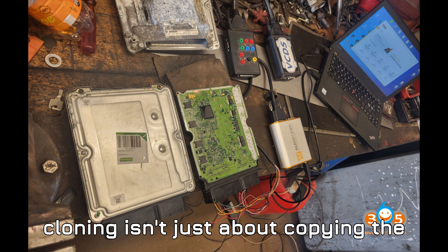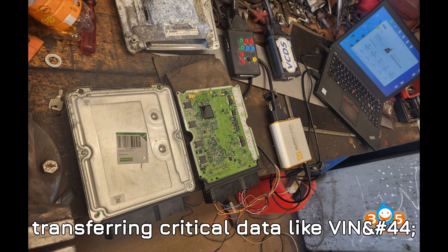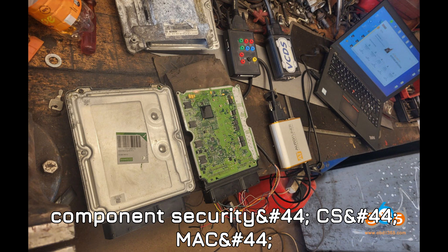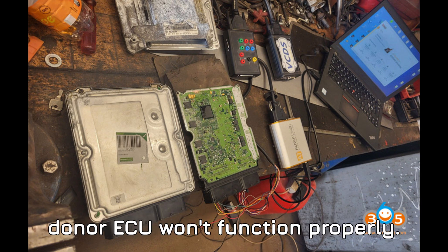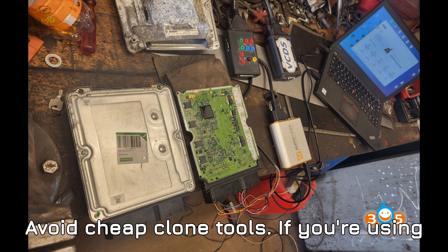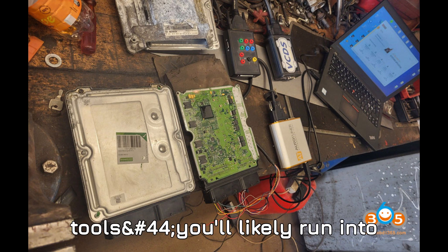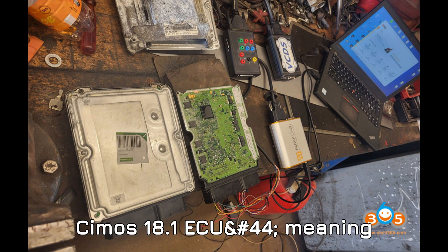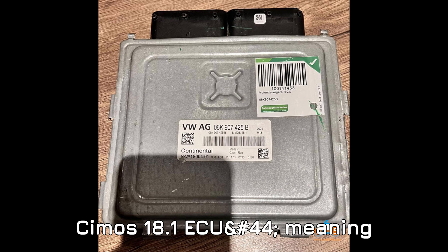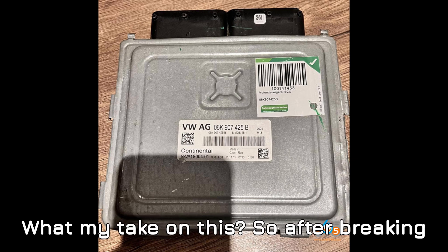Successful cloning isn't just about copying the engine map or coding — it's about transferring critical data like VIN, component security (CS), MAC, and power class. Without this, the donor ECU won't function properly. Also, avoid cheap clone tools: if you're using clone KTAG or clone KSS tools, you'll likely run into problems, as these tools often fail to properly handle the encrypted data in the Simos 18.1 ECU.